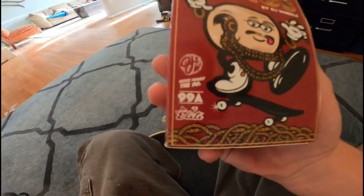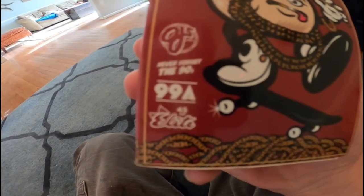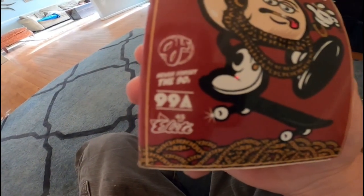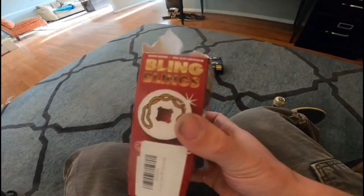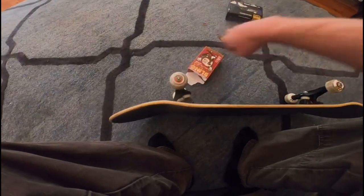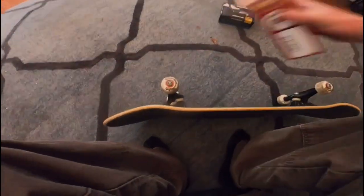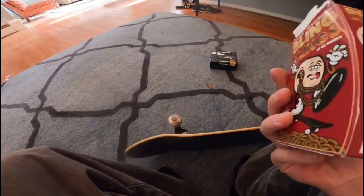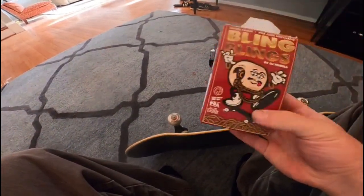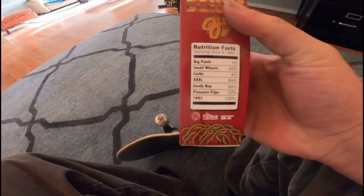I've never skated OJ wheels before, but they have this urethane called Elite Urethane. They are 99a, which is great. They are seeming to keep their color white, which is very cool and nice compared to Bones and Spitfire — they usually yellow out over time, though I've only had these for about half a month.